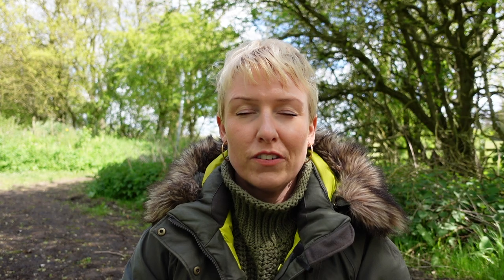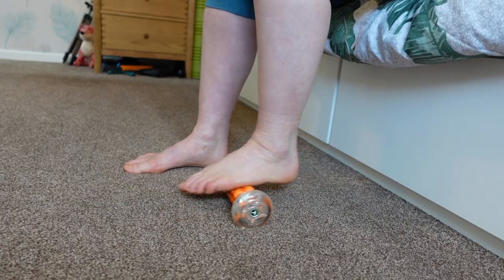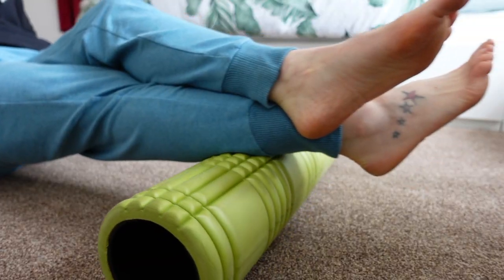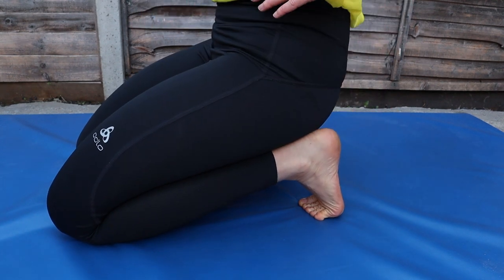Tip five: self-care. When I first transitioned, my feet got really achy and I could feel all the muscles starting to wake up — I even got a tingly feeling in the arch of my foot. Just like the rest of your body, your feet need self-care. Deal with any niggles or pains straight away using a roller, ball, or foam roller. Massage helps release tightness in the muscles and fascia and prevents injury. If you're in pain, go back to your regular shoes and let your body adapt.